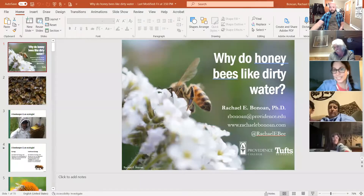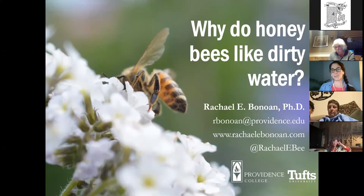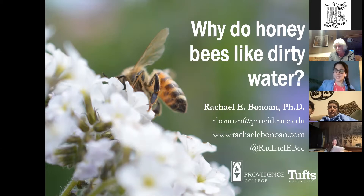Rachel: I'm super excited to be here. As Scott said, I am a Rhode Island native. I'll be talking about the research I did for my PhD at Tufts University — not too far north of here. I'm back home in Rhode Island at Providence College, and I'm hoping to build upon this research even more once I get the okay to have bees on campus. Happy Mother's Day to all the queen bees out there — my mom and dad are here on this call. A benefit of virtual meetings is I've gotten to share my research with family a lot more this year.